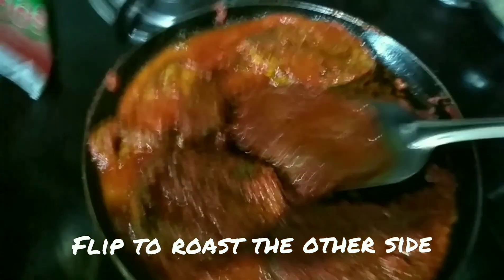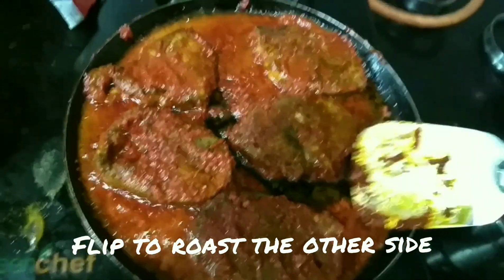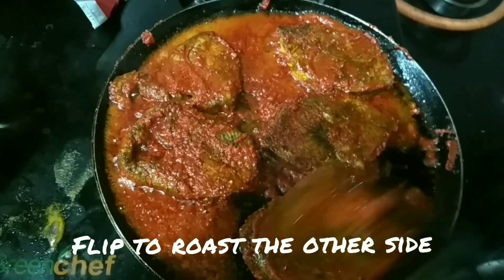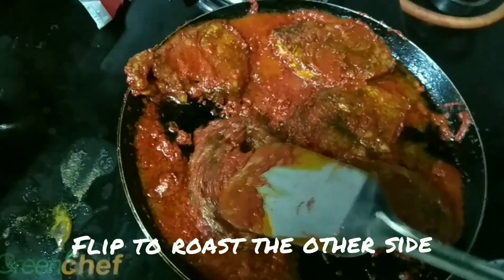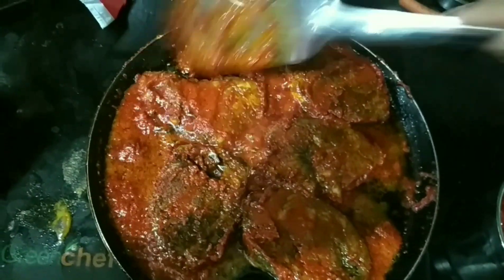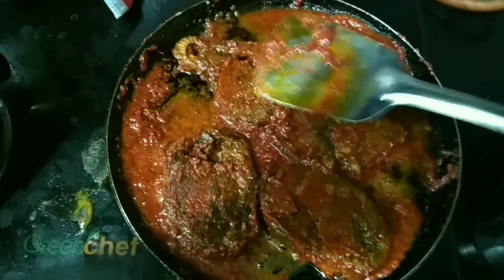Once you roast one side for about a minute, just flip it to the other side so that it cooks evenly. You can see how it appears after flipping — you can keep spreading the masala over the flipped pieces. We need to flip it alternately: roast for a minute, wait one more minute, then flip to the opposite side and roast for another minute.